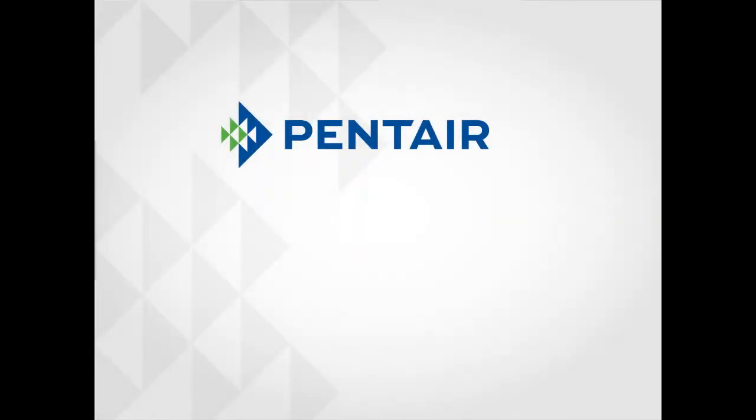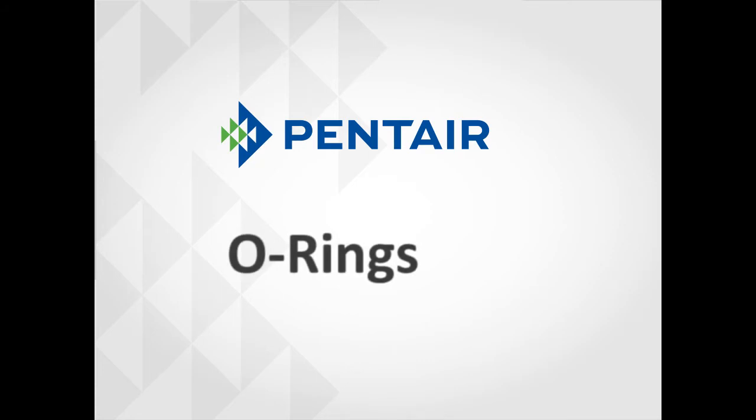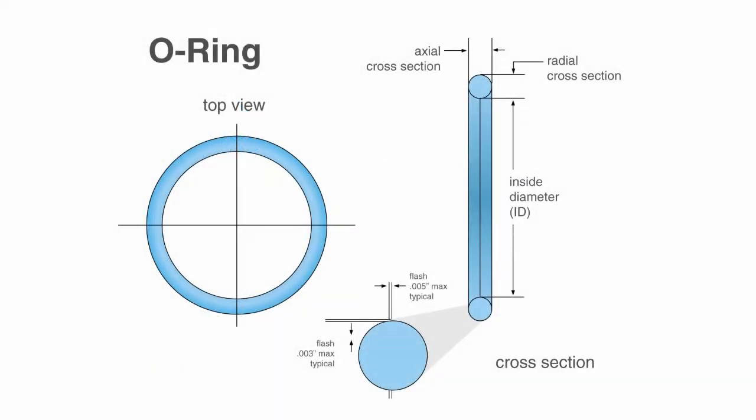Hello, and welcome to another Pentair Water training video. Today we will be discussing O-rings. O-rings are one of the simplest, yet most engineered, precise, and useful seal designs.